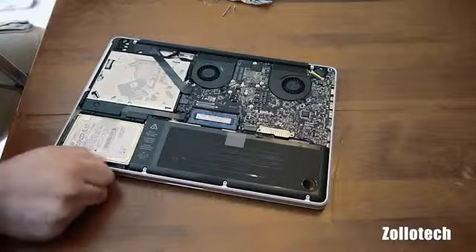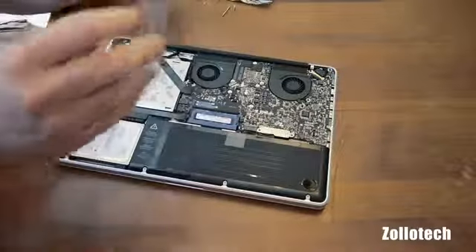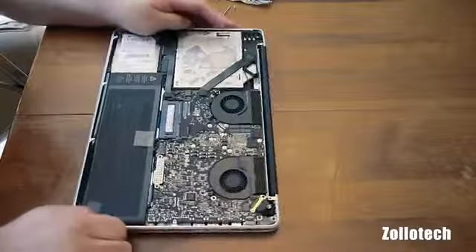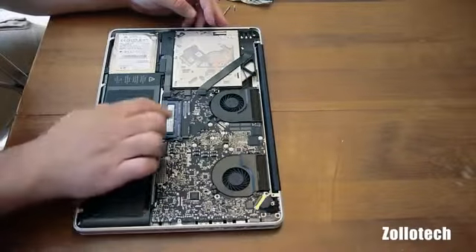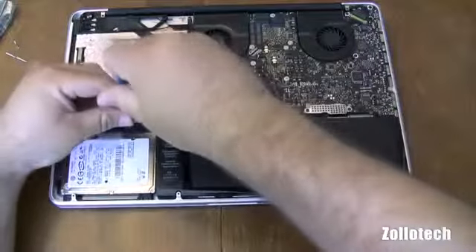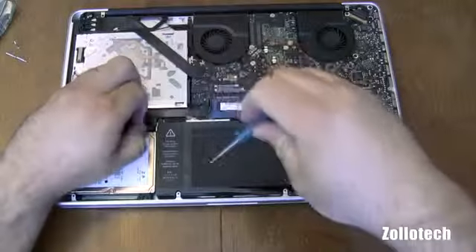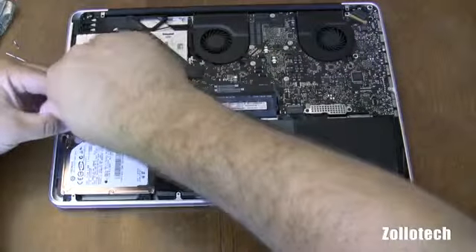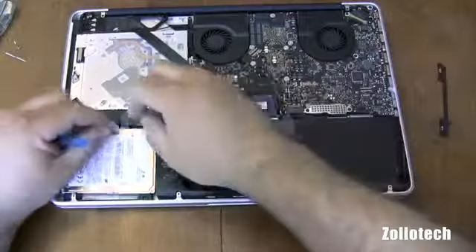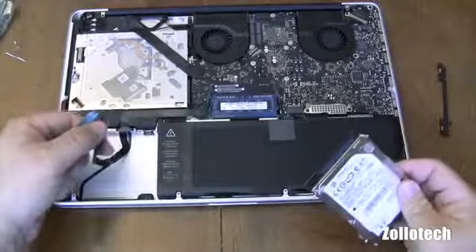Now that we've popped the bottom off — the only reason it was stuck a little bit is I have a skin on here and it makes it stick — so now that we've got this apart, here you can see the battery and the memory. Now let's go ahead and remove the hard drive, and to do that we take out these two screws, then pull and disconnect the cable to the hard drive.